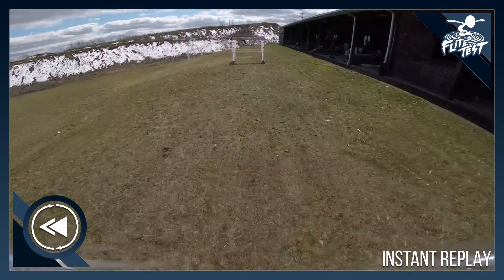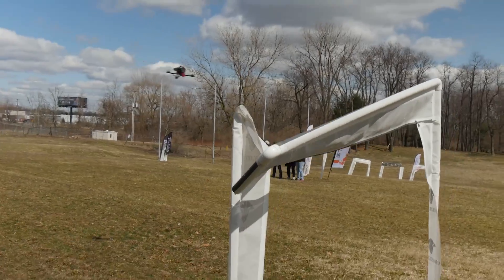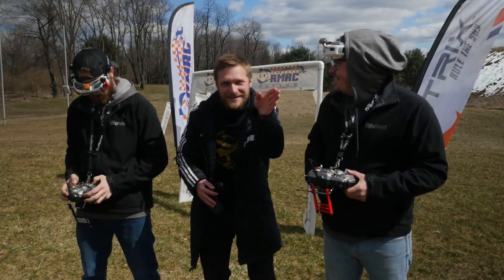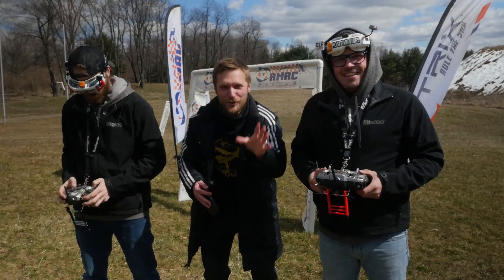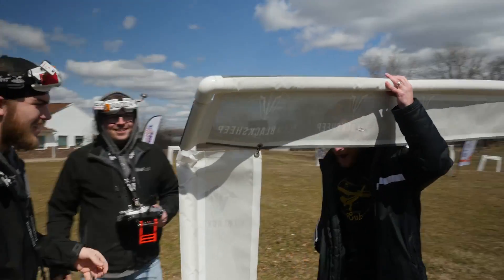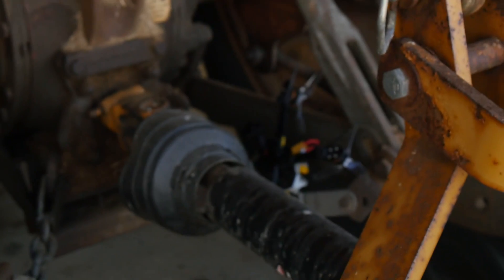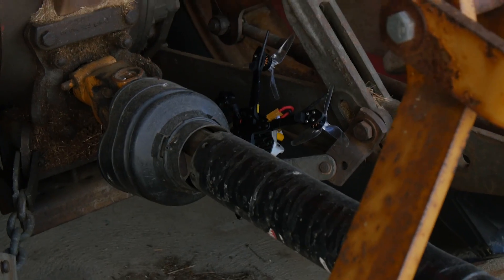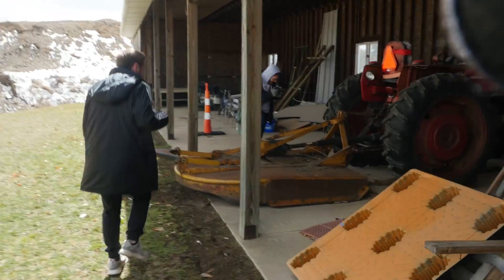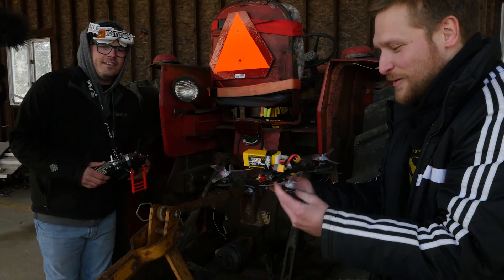Dude, the gate exploded into pieces — it's hanging down all droopy. The quad flew into the barn underneath a huge tractor. Let's go check this out. Pieces everywhere — oh my god, this is great. I gotta find my quad.